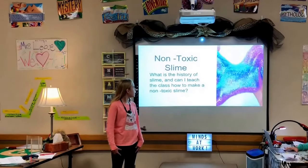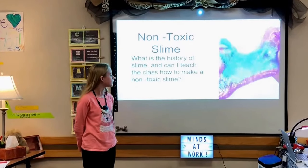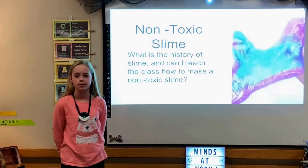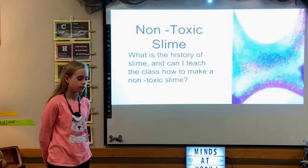Hi, my name is Emma and my driving question is: what is the history of slime and can I teach the class how to make non-toxic slime? The reason this interests me is because since I was five years old I used to play with slime a lot, and I've been wanting to make it on my own with different materials.